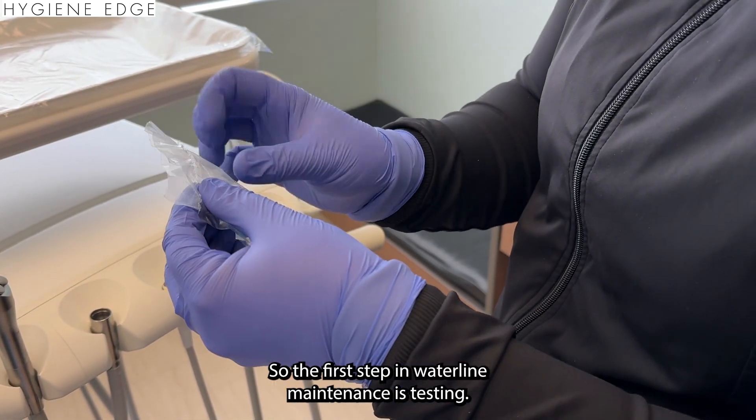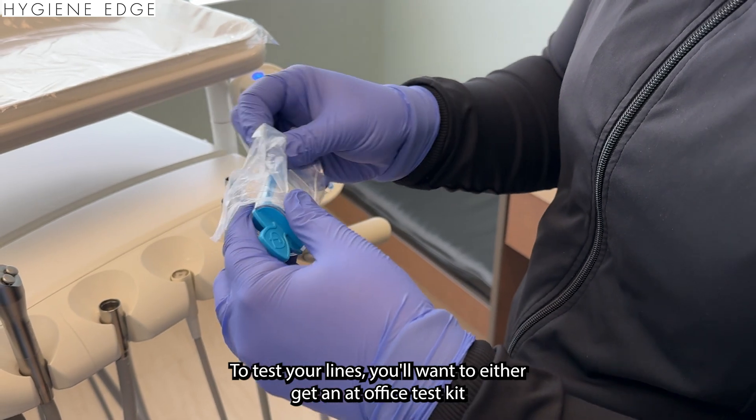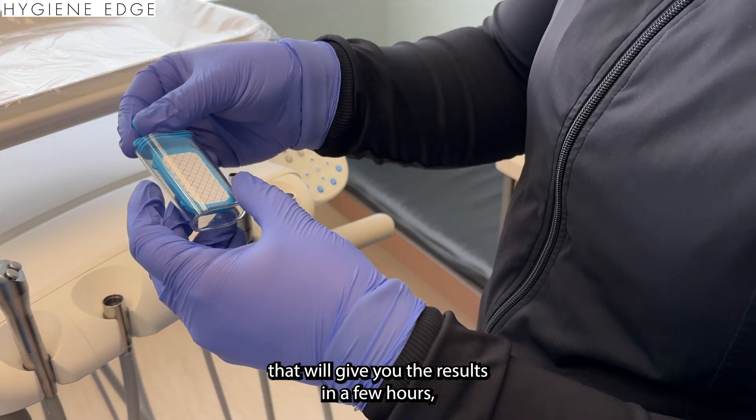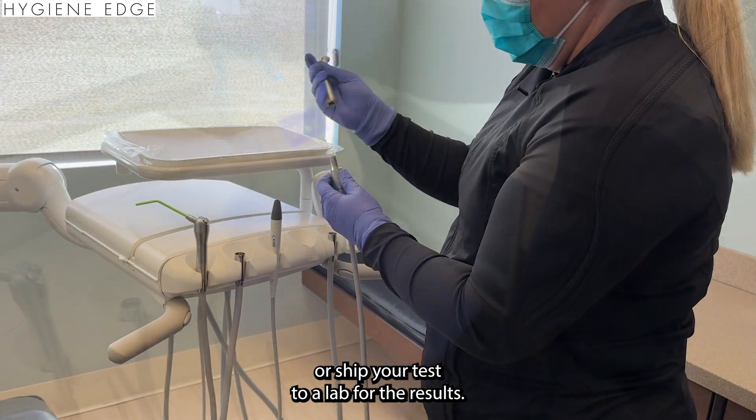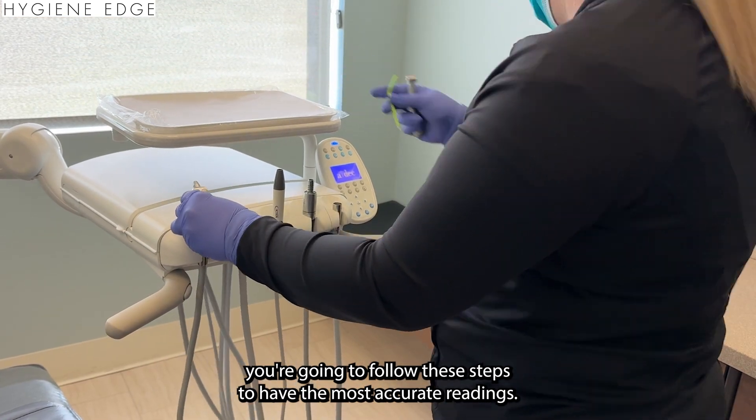The first step in waterline maintenance is testing. To test your lines, you'll want to either get an at-office test kit that will give you results in a few hours, or ship your test to a lab for the results. After getting your test kit, follow these steps to have the most accurate readings.